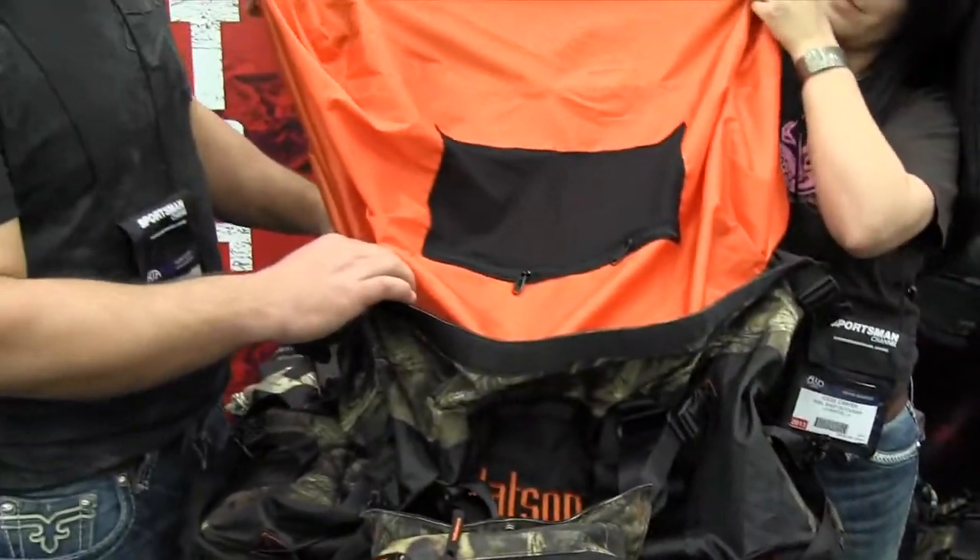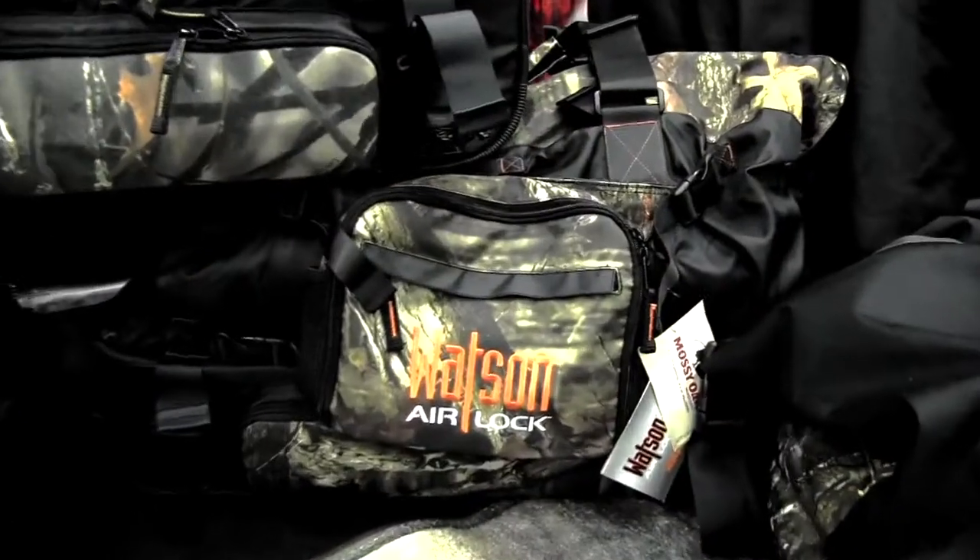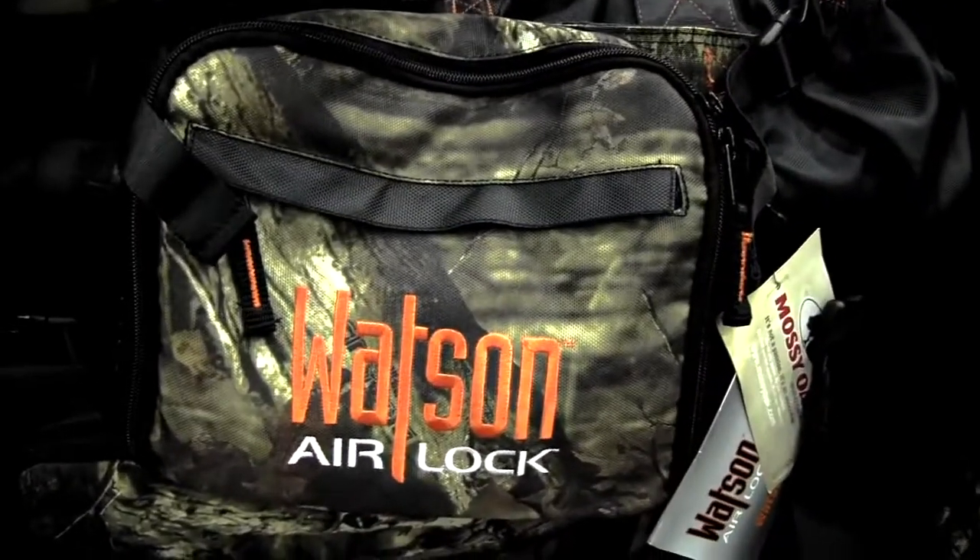This is the 2013 Bowhunting World Silver Best New Product, the Watson Airlock Bottomless 26. We're Brandon and Jody Carter from Realshot TV, and this is an awesome product.